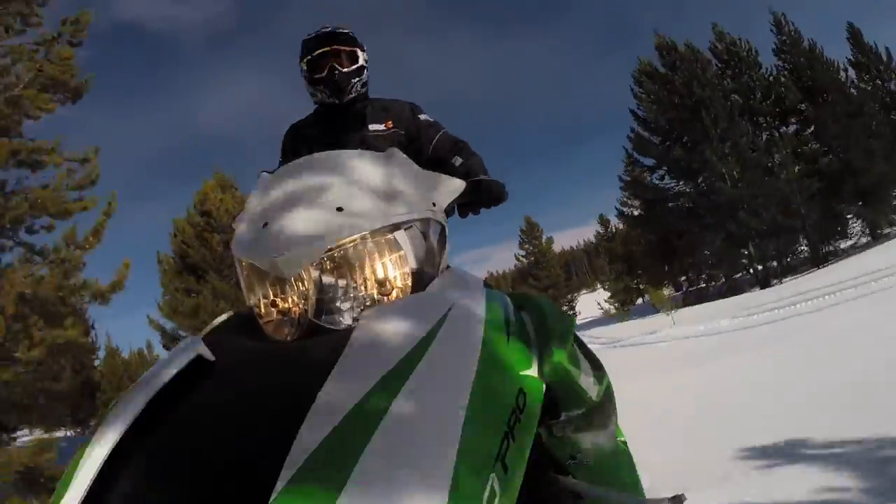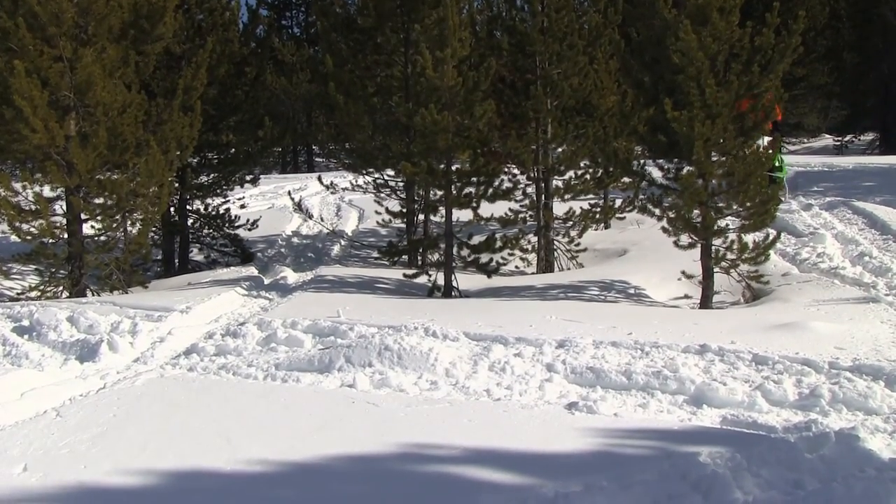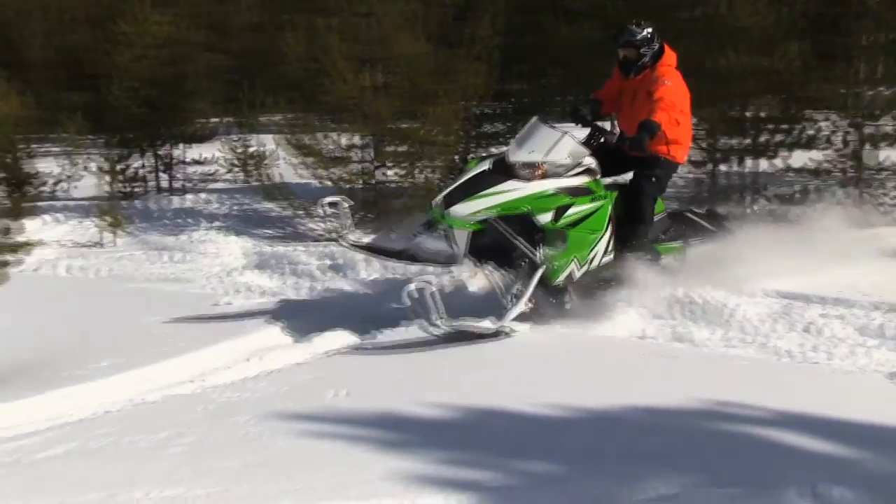It's a very aggressive, fun boondocking sled. The motor is very responsive, easy, quick revving — gets you right on top of the snow.